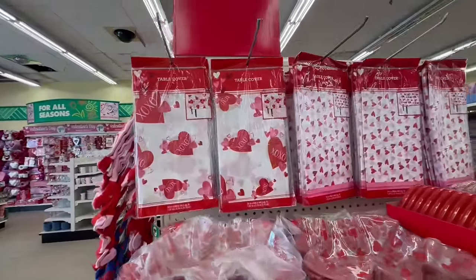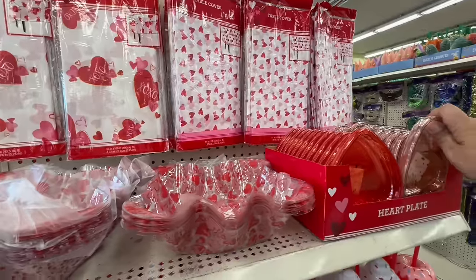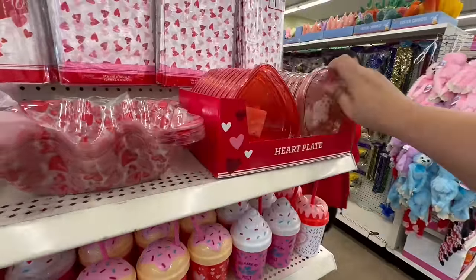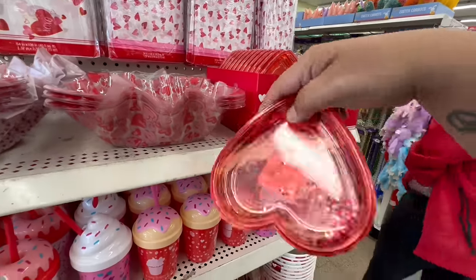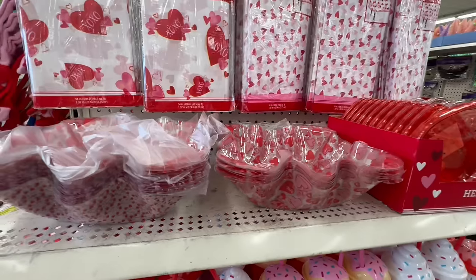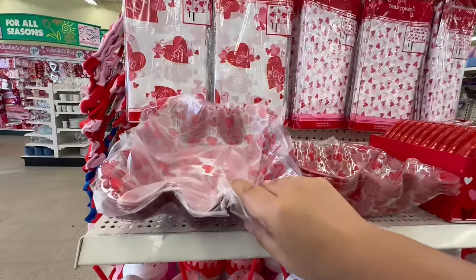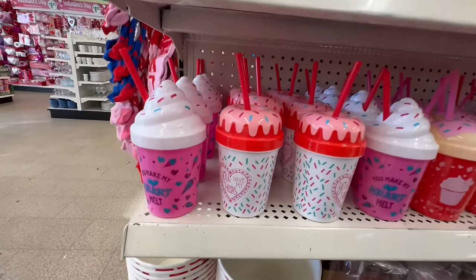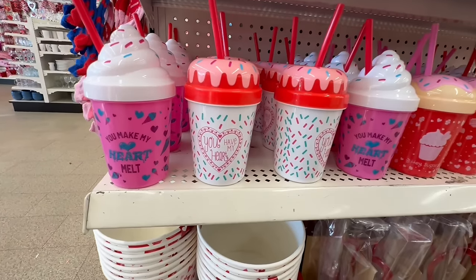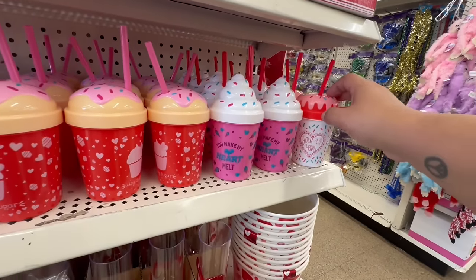They also have table covers — nothing too crazy. But look at these — I can't believe these are $1.25! They have it in red too, and it moves around — that's cute. They have little serving dishes as well. And then look at these cute little cups: 'You Make My Heart Melt,' 'You Have My Heart,' and the little cupcakes — oh my god, these are so adorable.